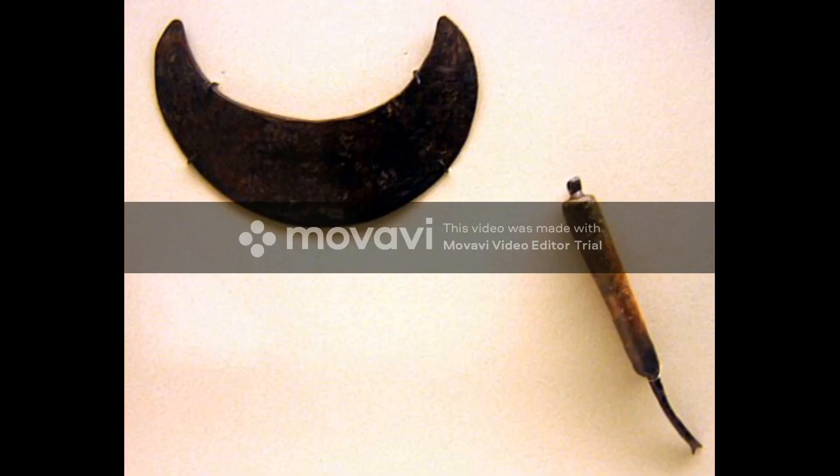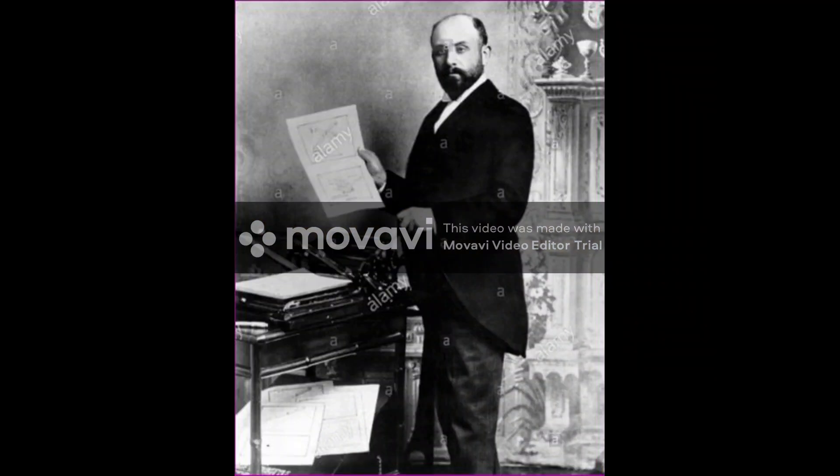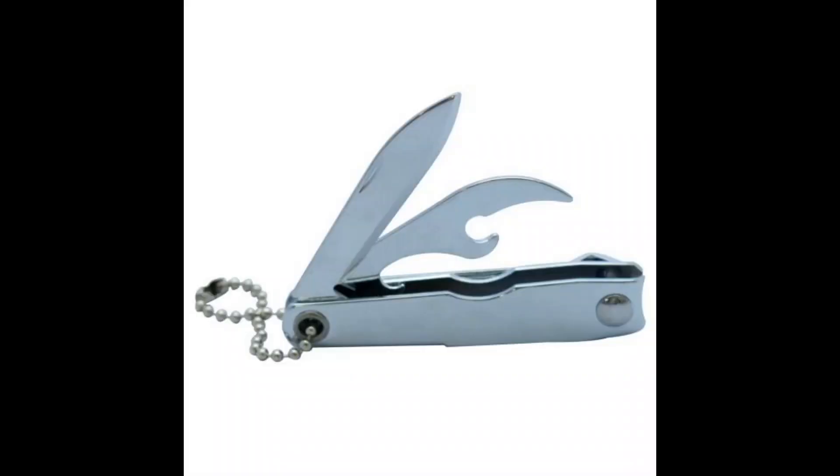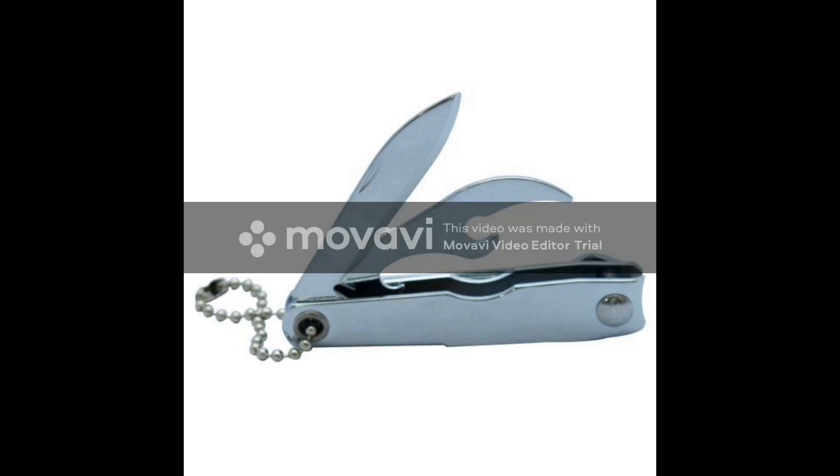Prior to the invention of the modern nail clipper, people used small knives to trim their nails. The modern, multi-purpose and handy nail cutter was invented by a Hungarian by name David Gestner. Girls are familiar with the file they use to smoothen their nails, and it is also a part of a modern nail cutter, in addition to bottle openers.